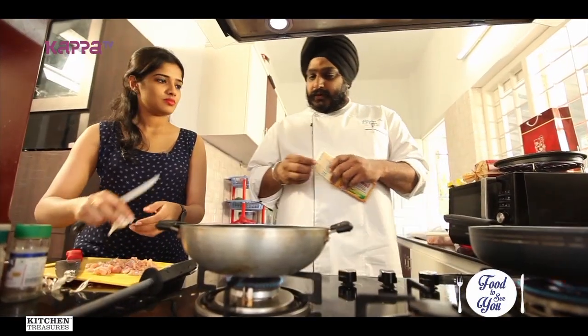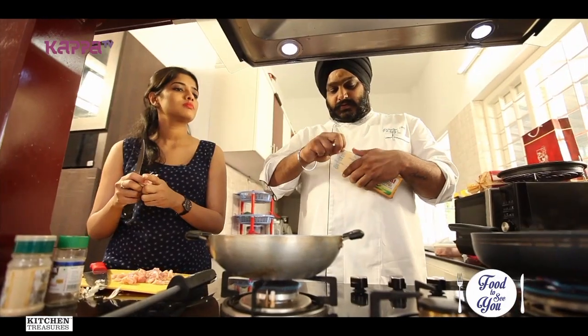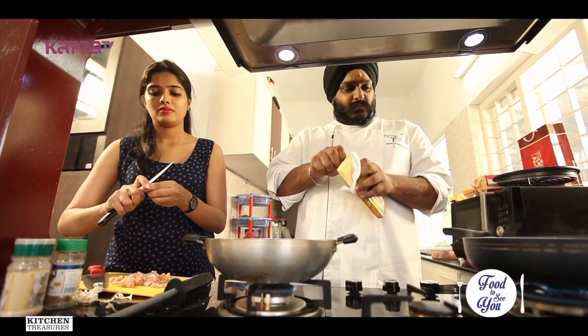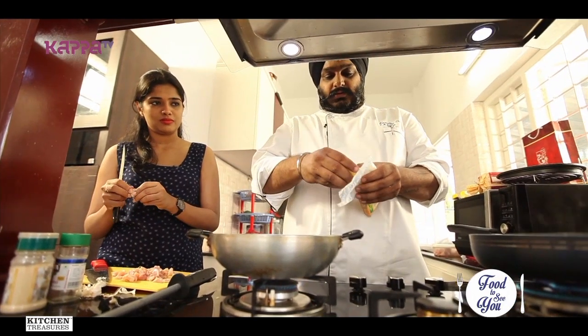In the meantime, our pasta is getting blanched and is almost done. It will take around 10 more minutes. In the meantime, we'll make the white sauce.